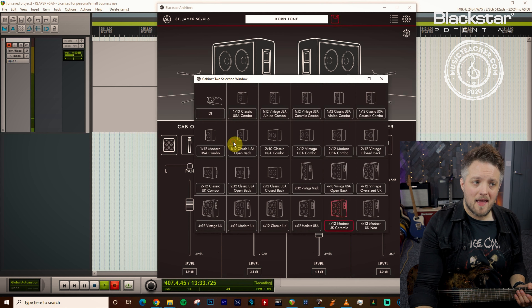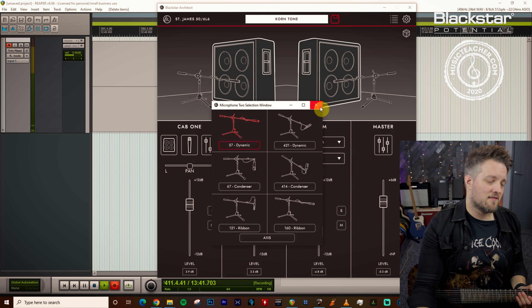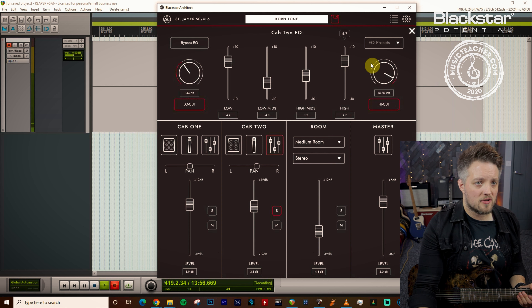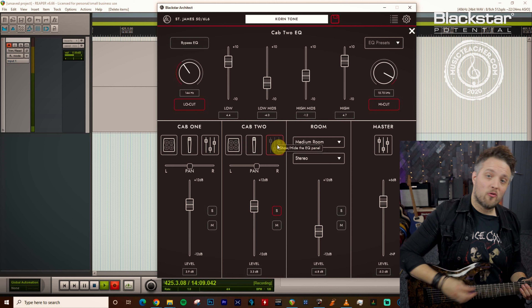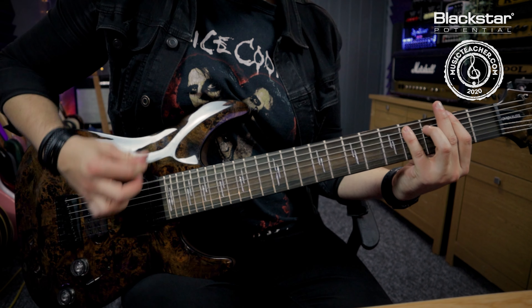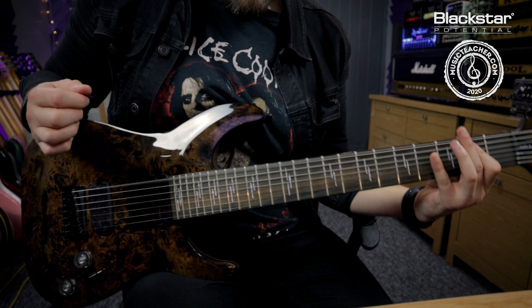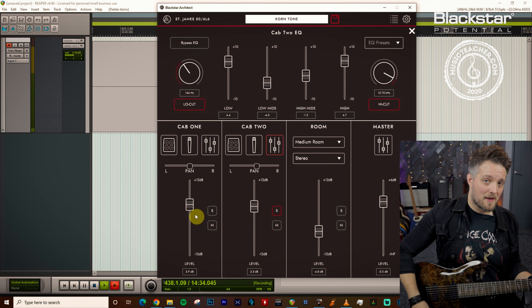Cabinet number two is a 4x12 Modern UK ceramic, also mic'd with a 57 dynamic, but the EQ on this one is a little more extreme. The lows are boosted by just over four decibels, the low mids are way out, and the high mids are scooped by about one dB. There's a low cut at 144 Hz and a high cut at 15.7 kHz. This more extreme EQ doesn't sound great on its own — it's very scooped with a lot of low end — but when you pair the two cabinets together, that's where the magic really happens.